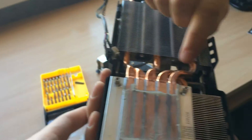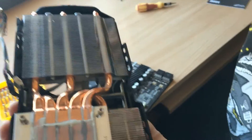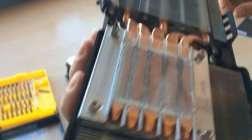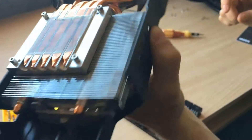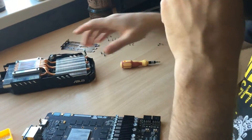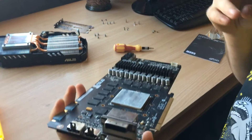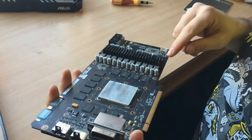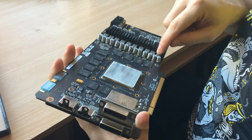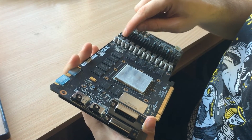The heatsink has a total of five heat pipes directly contacting the GPU, which is a fairly decent amount. I'm not a PCB specialist or electrical engineer or anything, but judging by what I could see I'd say it's a 10 power phase design. Not sure about the memory module phases, but most probably it's a 2, so it's most likely a 10 plus 2 phase design.